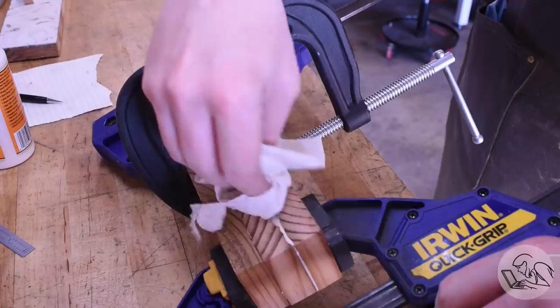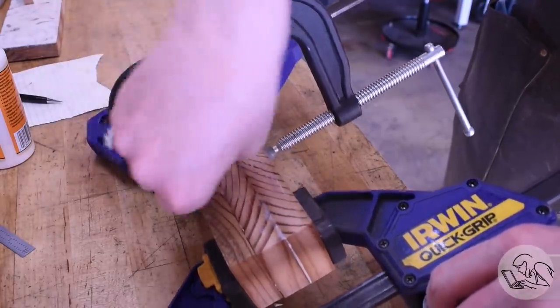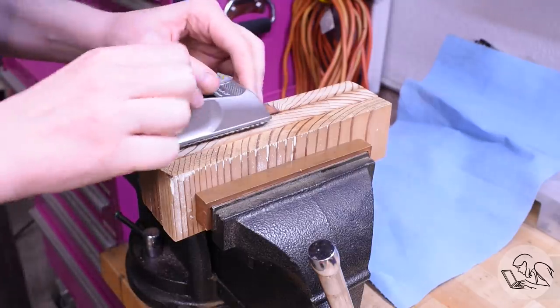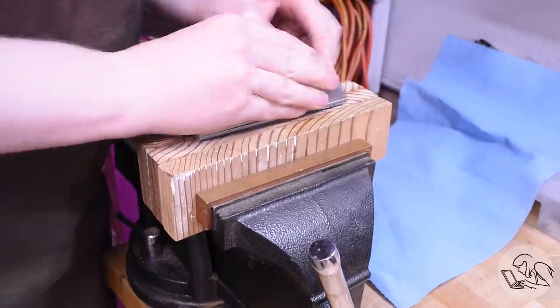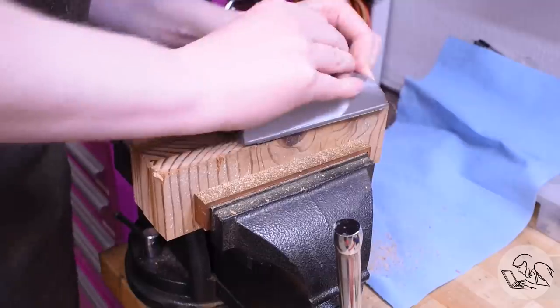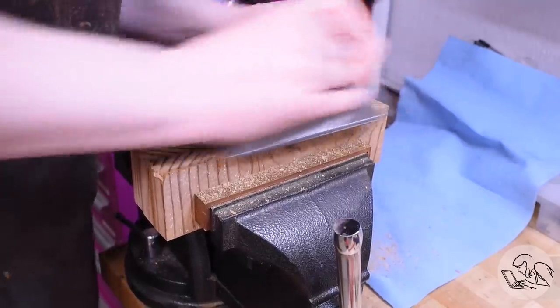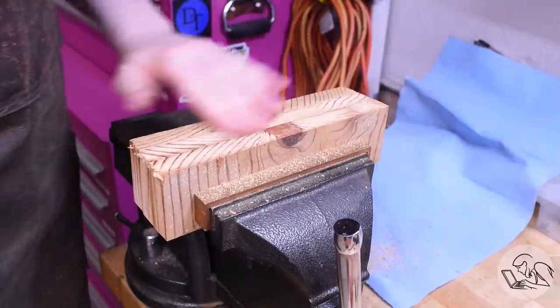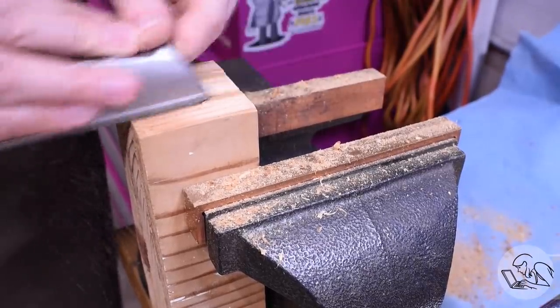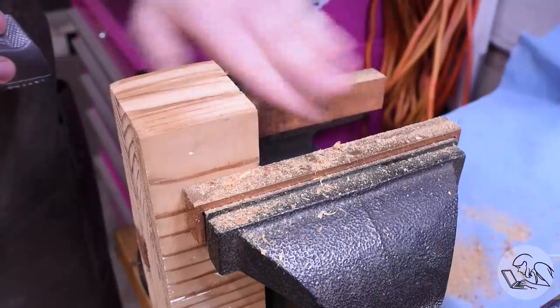Next, I want to make some kind of attempt to flatten out the sides. I don't have a proper block plane or a planar machine or any of the right tools for this. I did find this Stanley Sureform tool in the drawer — I have no idea why I own this, but it kind of worked. It wasn't a lot of fun, but it did kind of do the job of flattening out the edges there. And I did the same treatment on the ends, and then I hit it again with the sander.